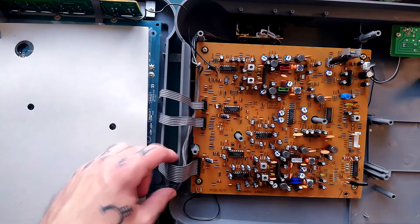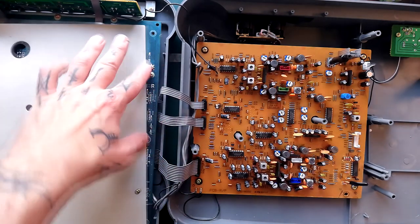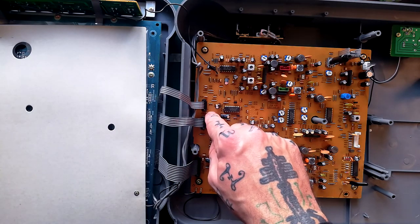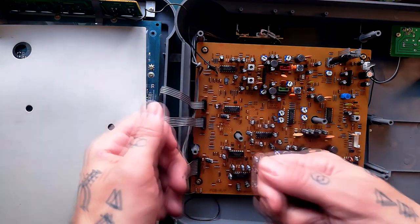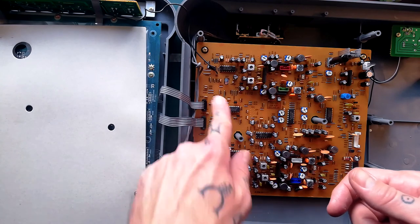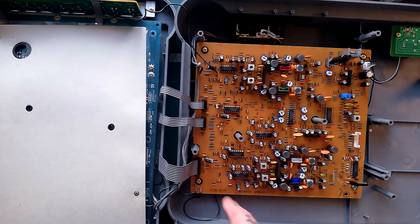You can see there are three ribbon cables sending signals and power between the mixer and the record playback board. These can be really difficult to put back in. I've had a couple of machines where I ended up crimping on completely different connectors — like JST connectors — because I just couldn't get these to reconnect. So if you can possibly help it, I would say leave those three in.